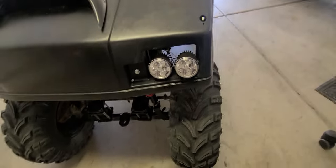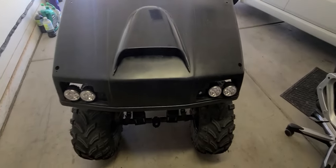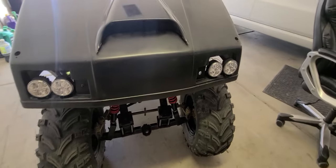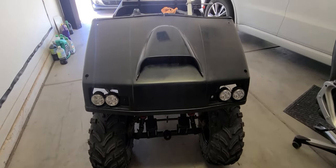I happen to have already mounted some lights. We've got headlights on here — and a hood scoop. What is all this noise? What is going on in here? She's looking mean there, stanker.